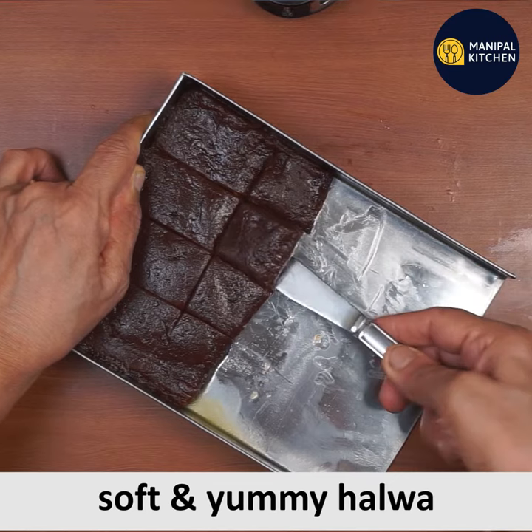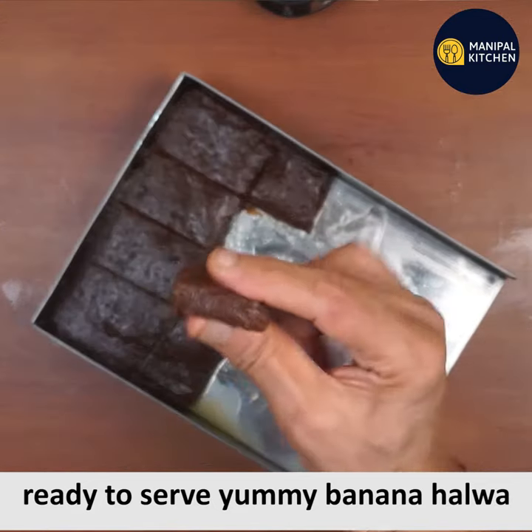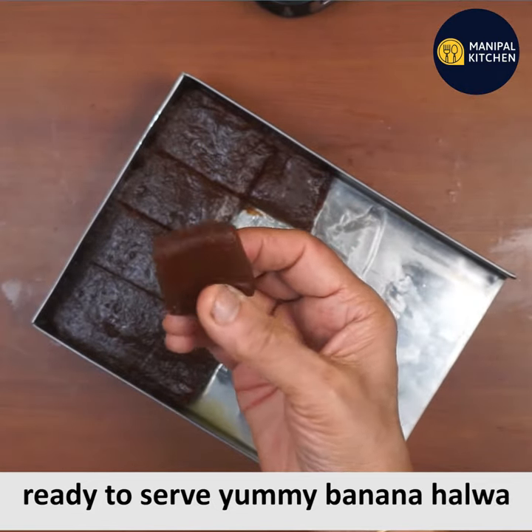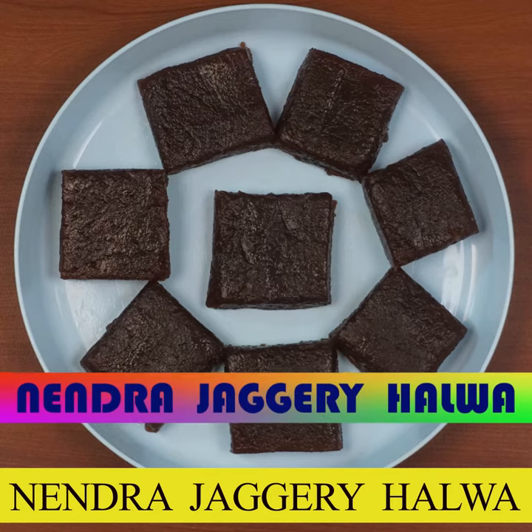You can also find this in shops. This is so cool — you have 12 pieces. If you love this, you will love this channel. Subscribe and see you later.